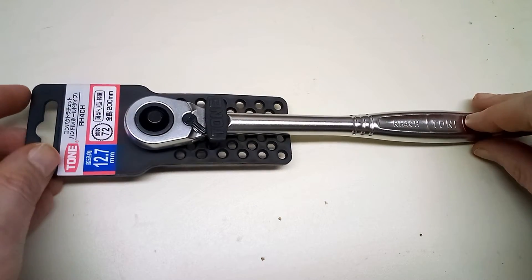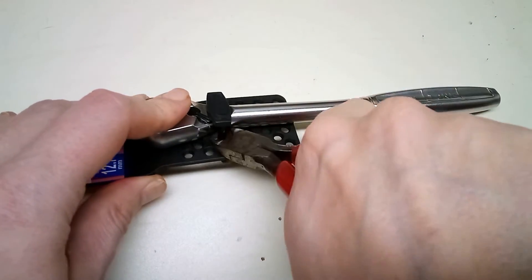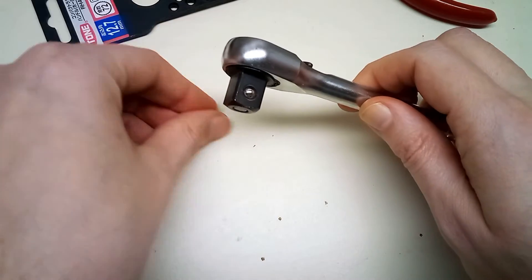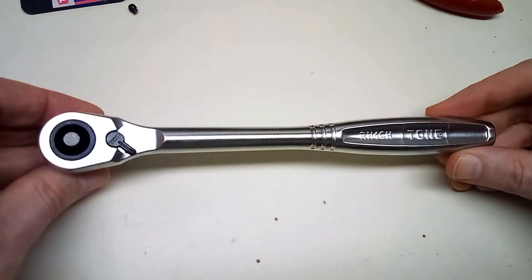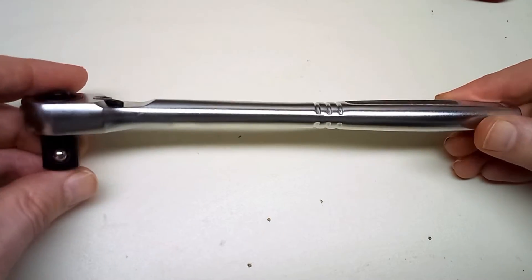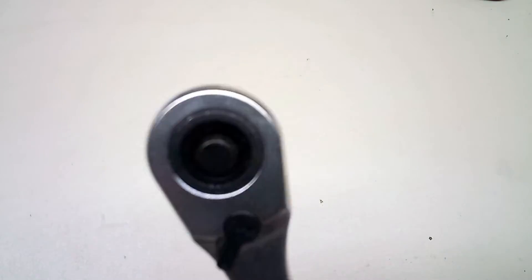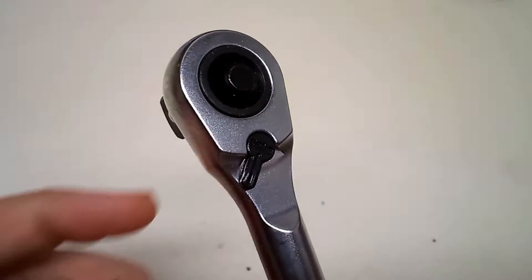In a previous video we looked at some SK ratchets where there were 3/8 ratchets in quarter-inch bodies. One of you mentioned in the comments that Tone also makes one, so I had to check it out. This is their half-inch drive ratchet in a 3/8 drive body.